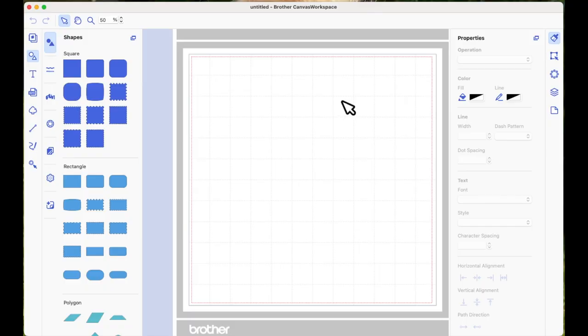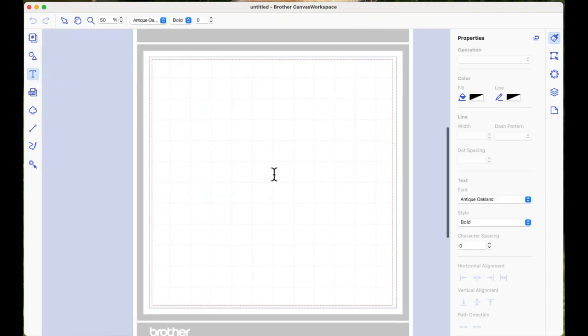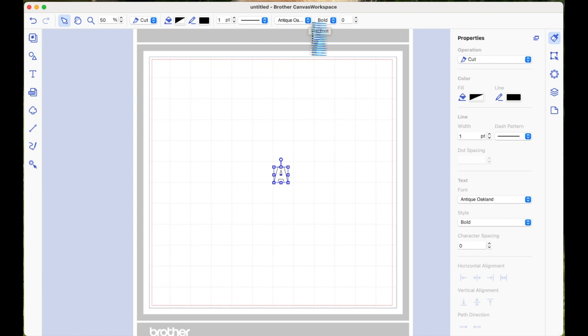I'm using Canvas Workspace for computer. I had a quick look in the online version and couldn't see a varsity font, so I'm using the download version because I've got one downloaded from Creative Fabrica — there'll be a link in the accompanying blog post on my website. The first thing I'm going to do is come over to the text icon, left click once on the page to get the text box, type the letter A, and then scroll down in the fonts to find my font, which is called Varsity Team.